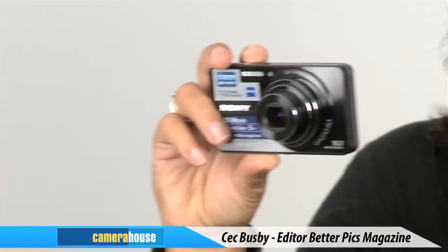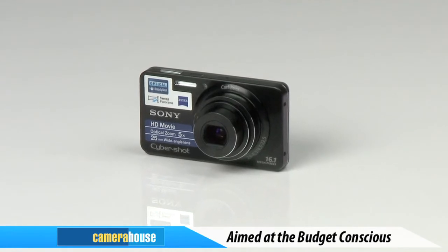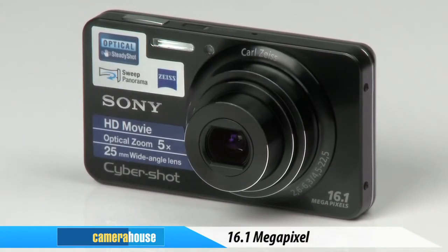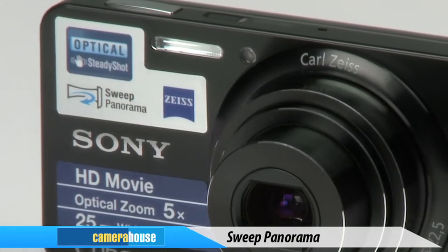This sleek compact camera is the W570, a new addition to Sony's Cybershot range that delivers plenty of features at an affordable price. Aimed at the budget-conscious shooter who's looking for some extra bang for their buck, this stylish point-and-shoot camera serves up 16.1 megapixels in its tiny frame and a variety of other Sony innovations such as sweep panorama for epic landscapes and SteadyShot image stabilisation to ensure image blur is but a distant memory.